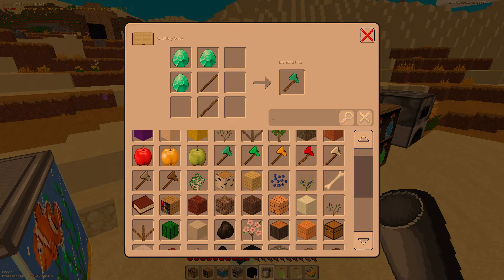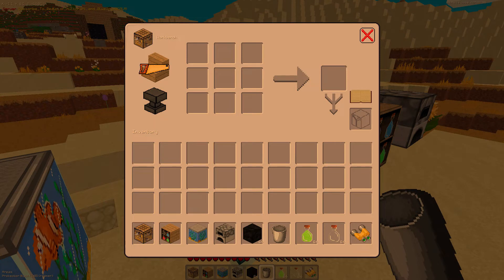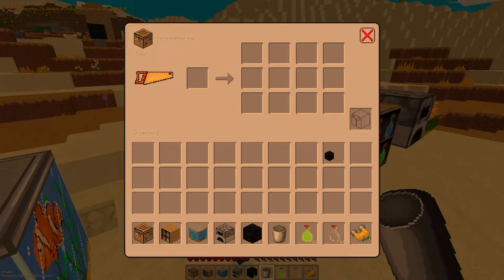I'll show you, it's a written book. I'll show you how to craft diamond axes and anything. If you go to the workbench and click on it, you'll choose any type of block you would like. There will probably be new ones soon.